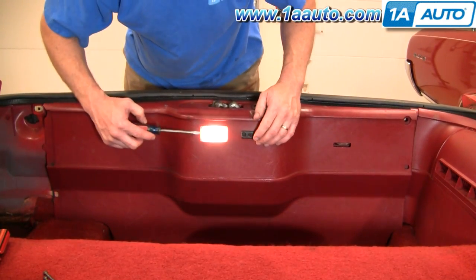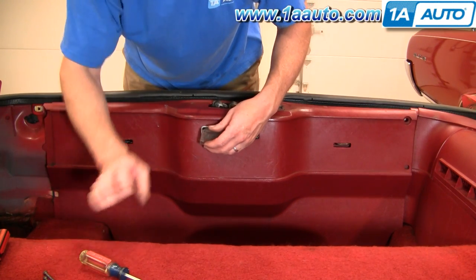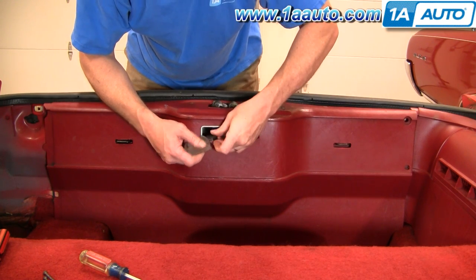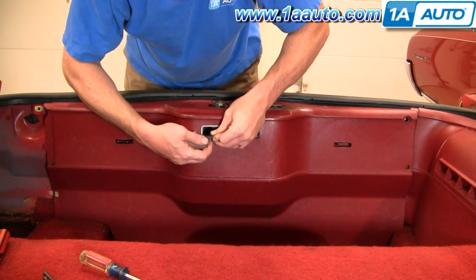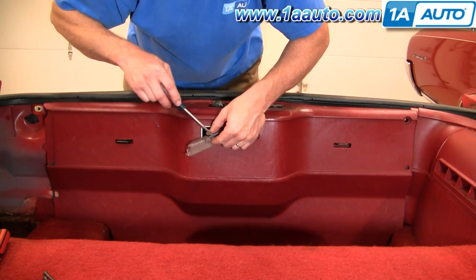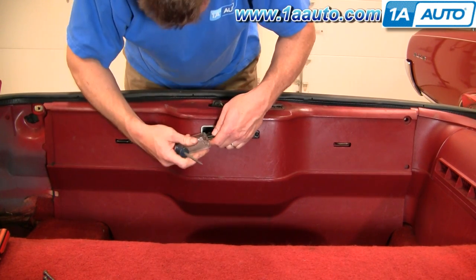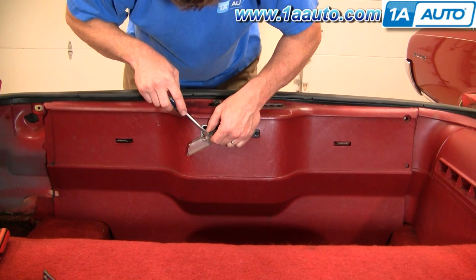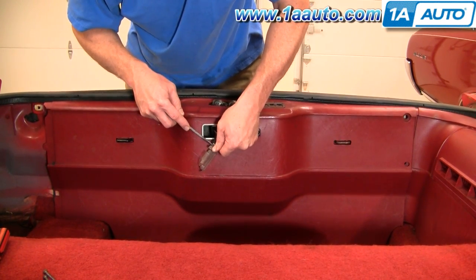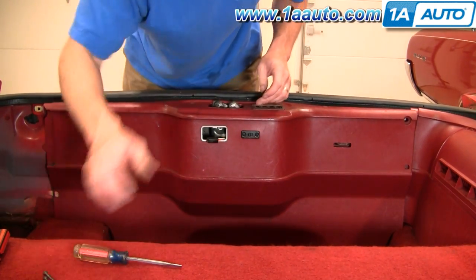To take this light out, just gently pry out one side — it comes out like that — and then just pull the connector off. It has a couple of little ears. You want to gently pry those because this is usually pretty brittle. Gently pry and pull at the same time, and the light comes out.